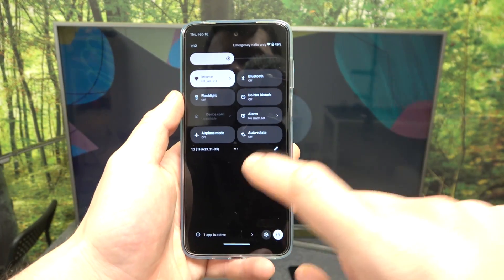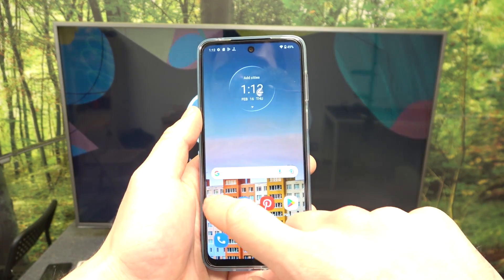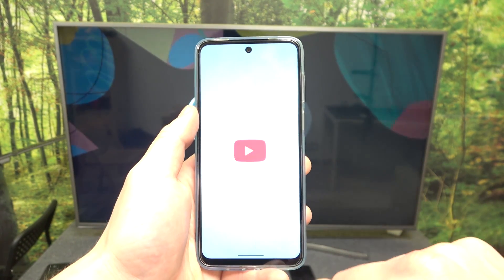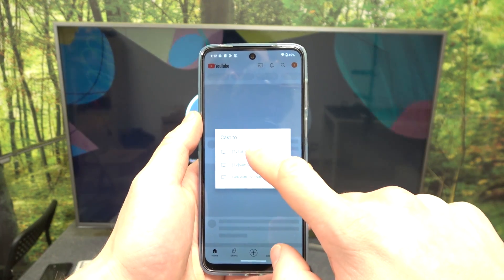In the beginning, make sure that both devices are connected to the same Wi-Fi, then enter the YouTube app, press the screencast button located on the top of the screen and select your TV.